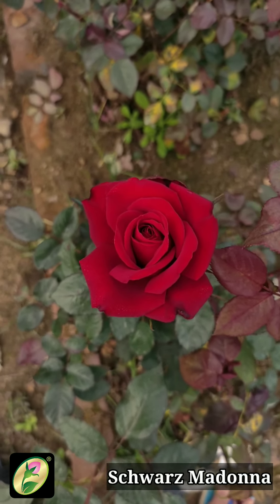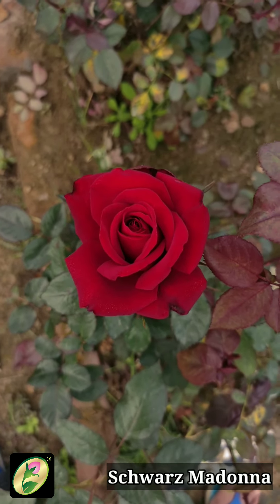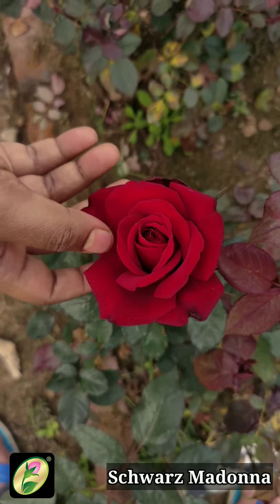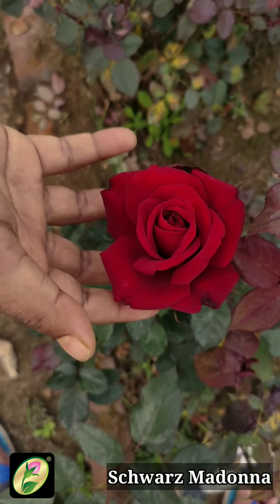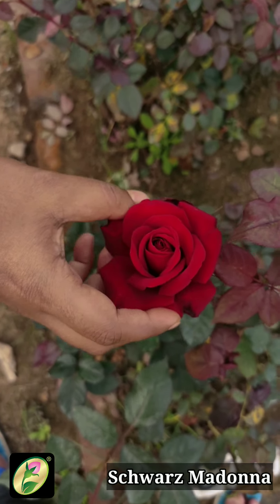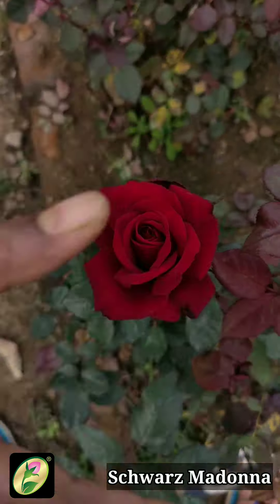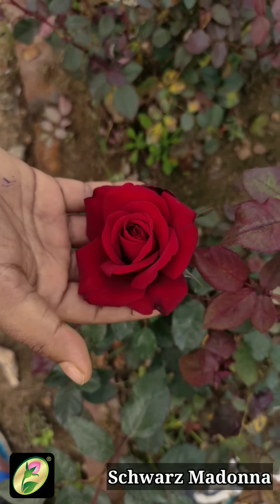This is Germany's H.T. variety — Squared's Madonna — introduced in 1992. This is a dark red color with a velvety texture, and it is also in our black category. Squared's Madonna has a mild fragrance, grows in a bushy form, and also grows in the upright position.